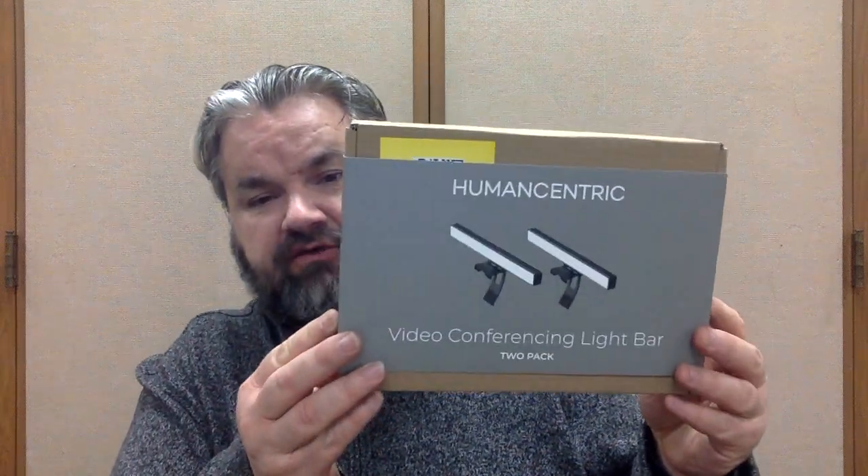Here's what it looks like in the box from Human Centric. I'll place all the information you need in the description below — feel free to take a look and maybe try it out for yourself. Again, this is a two-pack.